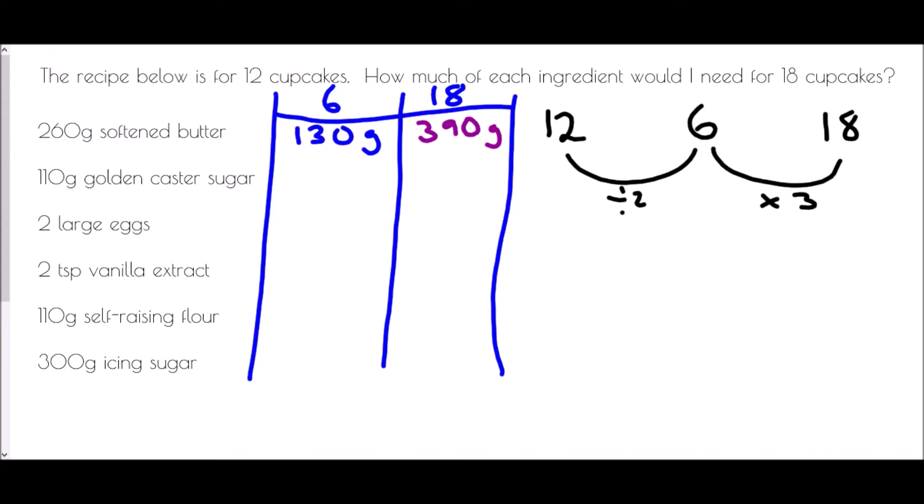110 grams of golden caster sugar for 12 cupcakes becomes 55 grams for 6, then multiplied by 3 gives 165 grams for 18. We need 2 large eggs for 12 cupcakes, so 1 large egg for 6, and 3 large eggs for 18. 2 teaspoons of vanilla extract for 12 becomes 1 teaspoon for 6.